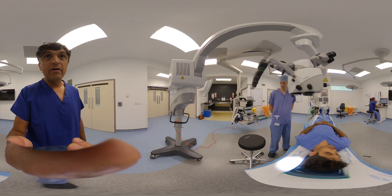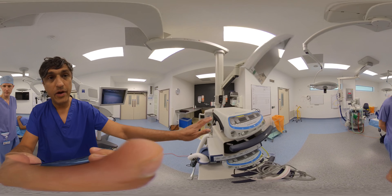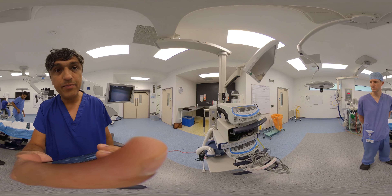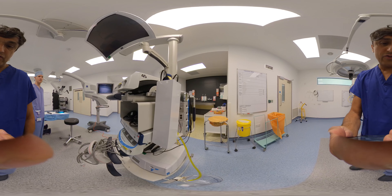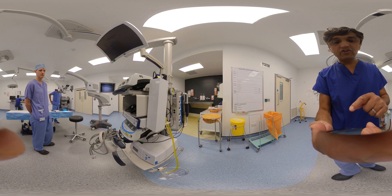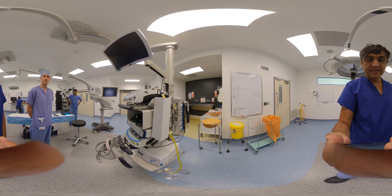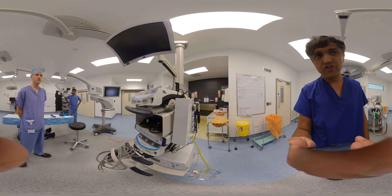The final things to comment on are the micro-suction and micro-bipolar. Set the bipolar down to seven or eight with very fine-tipped bipolar forceps. The suction also needs to be turned right down to low rates so that it isn't detrimental to the small vessels.